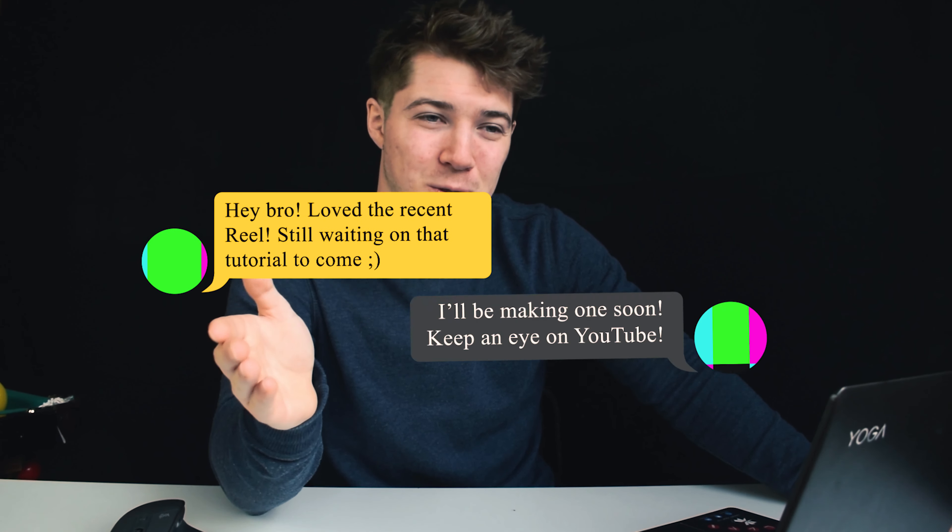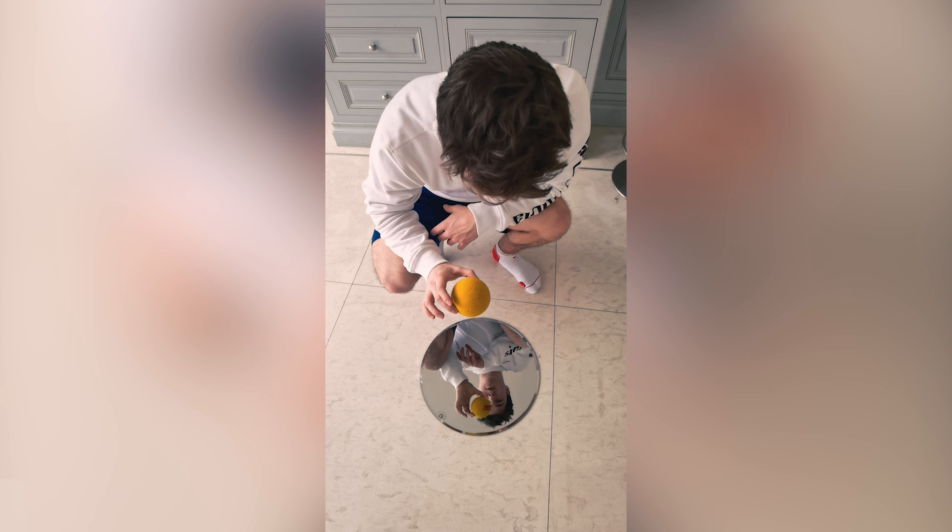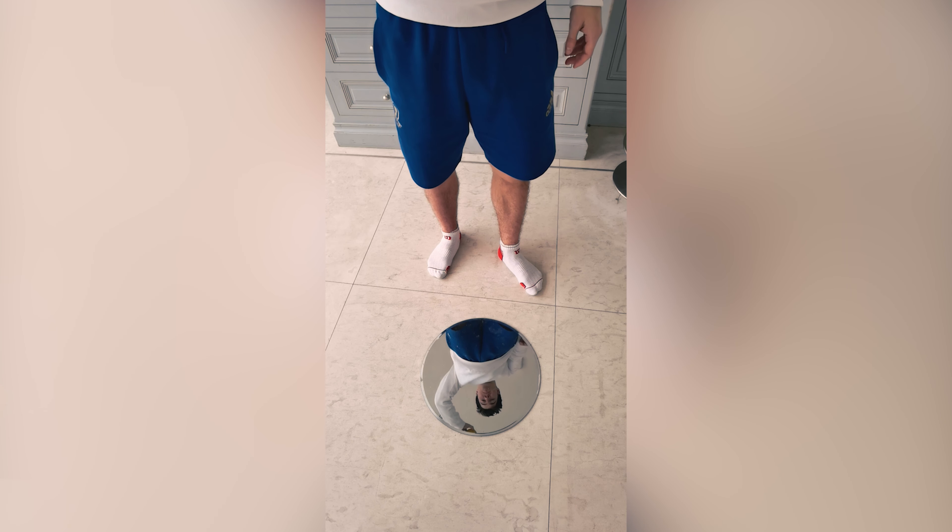First things first, put your camera or phone on a tripod. I filmed in vertical mode because I was going to be posting the clip on Reels and TikTok, and that's a 16 by 9 ratio. But if you're making it for YouTube, film it horizontally. Have the camera on a tripod in the same position the whole time so your camera doesn't move whatsoever — if it moves, you're going to have to start the whole process again.